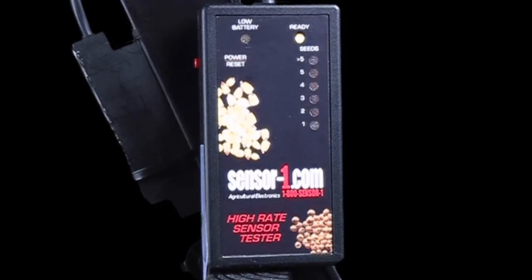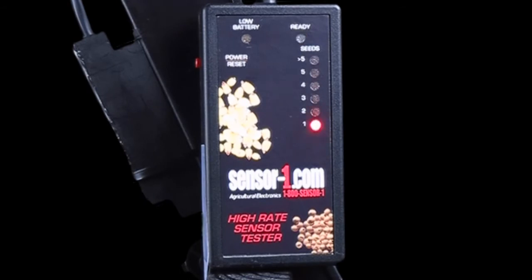There are two ways to use the high rate sensor tester. You can drop the seeds in one at a time. Red lights will appear along with a beep to show that they are registering.